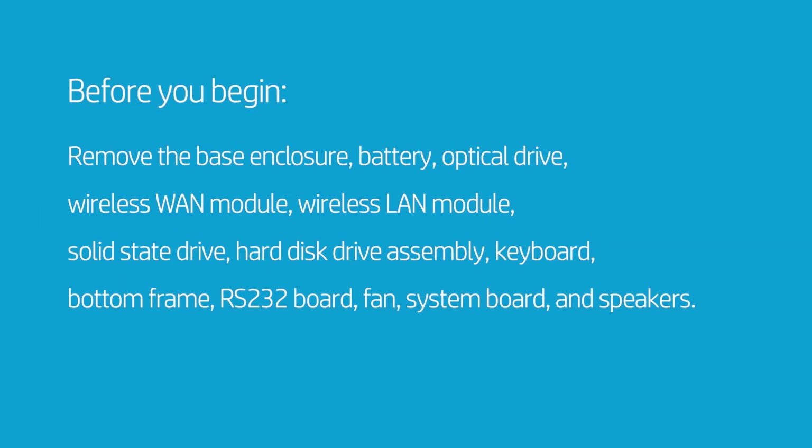How to Replace the Display Panel Assembly / Top Cover. Before you begin, remove the base enclosure, battery, optical drive, wireless WAN module, wireless LAN module, solid-state drive, hard disk drive assembly, keyboard, bottom frame, RS-232 board, fan, system board, and speakers.